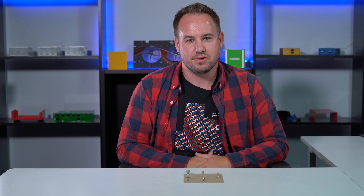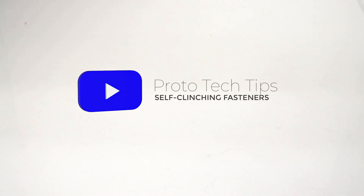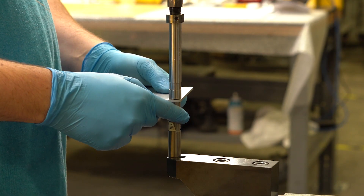Hey everyone, Daniel here with the Proto Tech Tip. Today it's all about self-clinch fasteners. A self-clinch fastener is a threaded or unthreaded device that is permanently inserted into sheet metal.